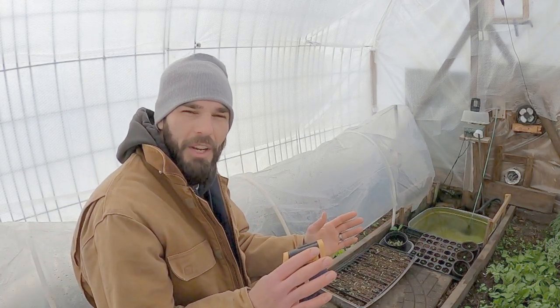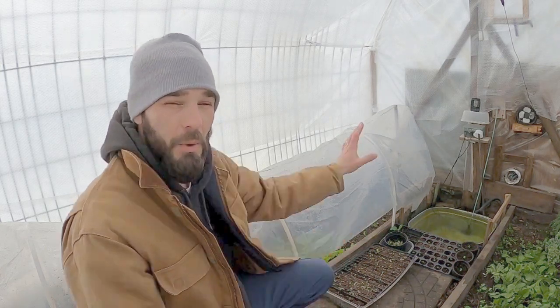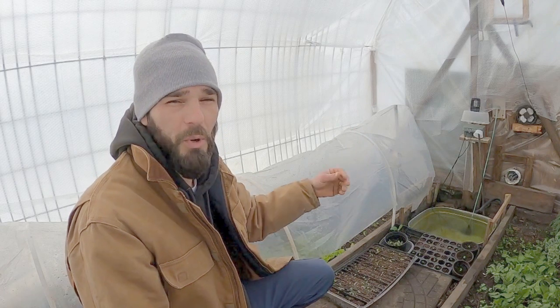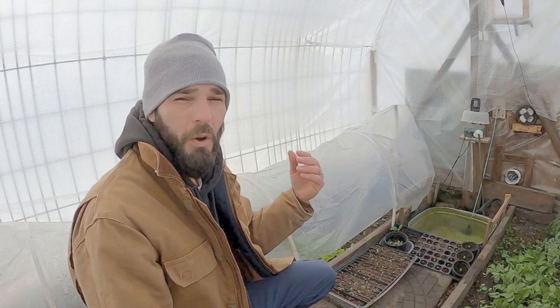Everything's frozen outside, frozen solid. I haven't been in this greenhouse for about a week and we haven't had much sun in that time. Everything is working perfectly this morning and this is what we're banking on — everything operating autonomously on its own when we've got very, very cold temperatures. This is what saves our butt in this little greenhouse.